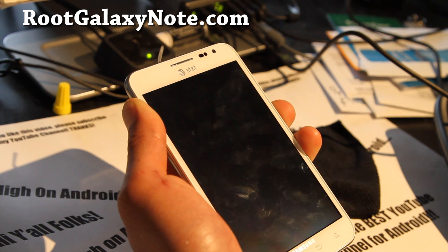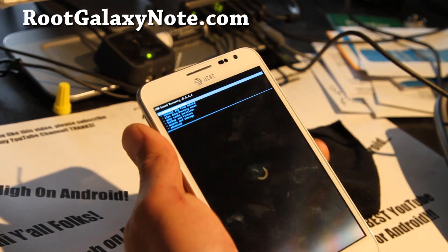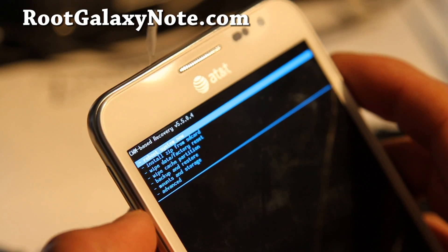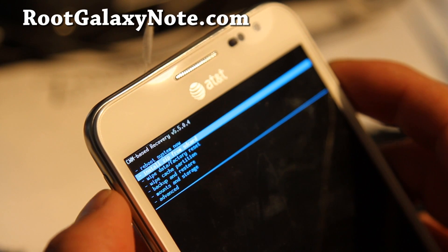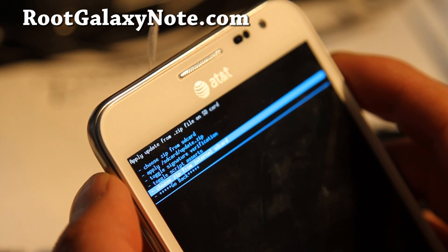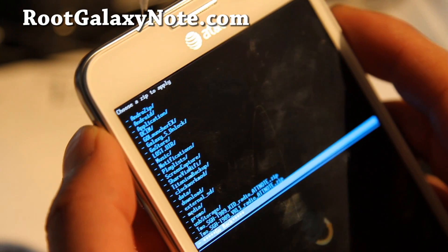Here we're going to install from zip and choose the modem — that's about it. If you want to install another modem, just do that. It should work regardless of whether you're on Gingerbread or ICS. Go down to 'install zip from SD card' using your volume rocker, hit the power button, then choose zip from SD card or internal SD card depending on where you copied it. I have it on my internal SD card, so choose that, then go choose the modem you want to install.